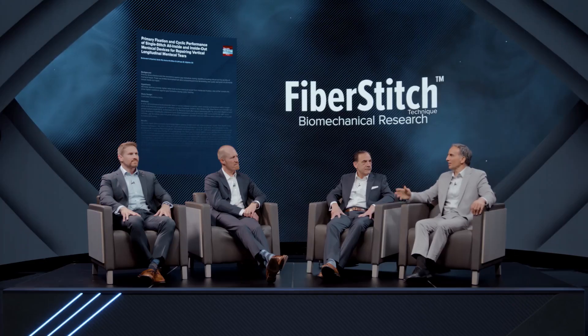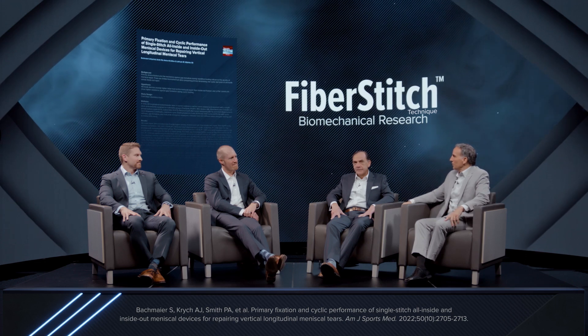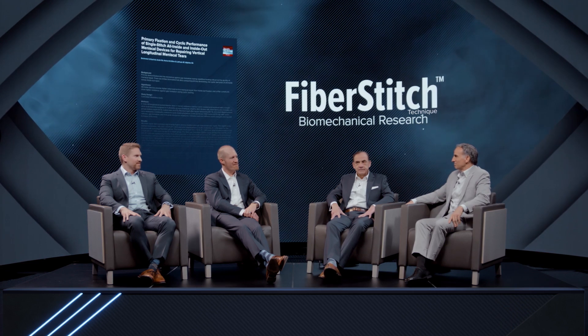Hello, today we're going to be discussing meniscal repair in a recent biomechanical study published in the American Journal of Sports Medicine. We have with us in the studio Dr. Aaron Kritsch from Rochester, Minnesota, Dr. Travis Mack from Salt Lake City, Utah, and Dr. Pat Smith from Columbia, Missouri. Gentlemen, thank you for joining us today.